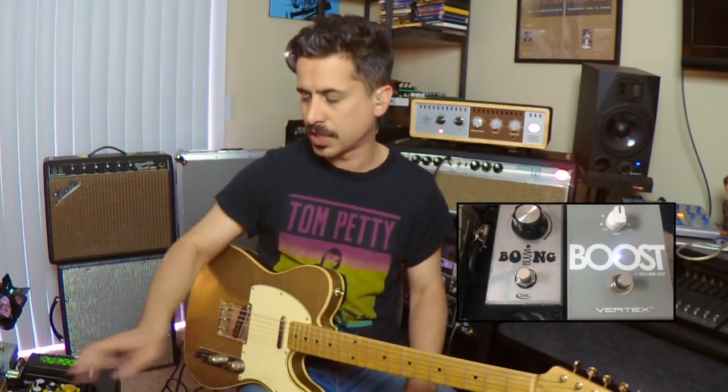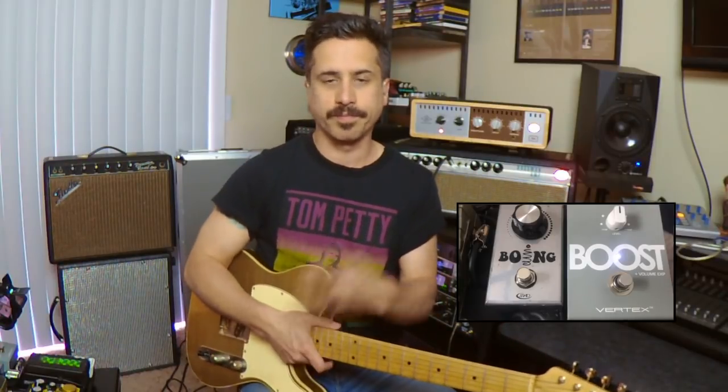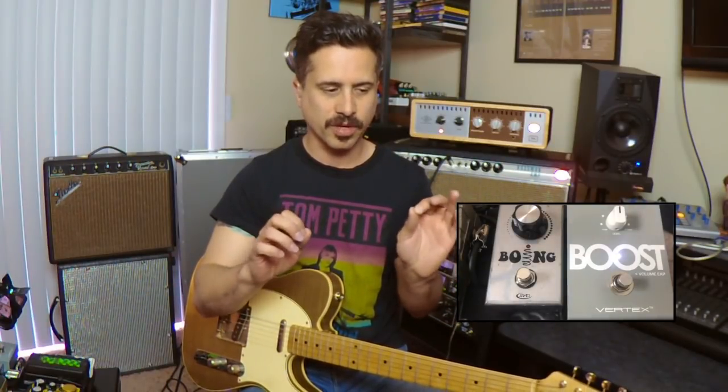I also use it kind of as an EQ when I'm switching between single coils and humbuckers — I might turn it off for humbucker guitars and turn it on for volume leveling. It's a great utility knife to have on the pedalboard. I always have it first in chain and it helps the tone through the pedals. I've got two of them, one for each pedalboard — it's almost always on. That's the Vertex Boost.